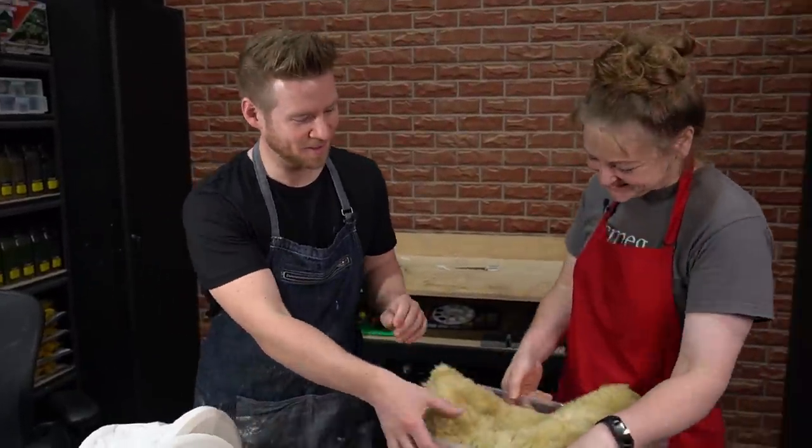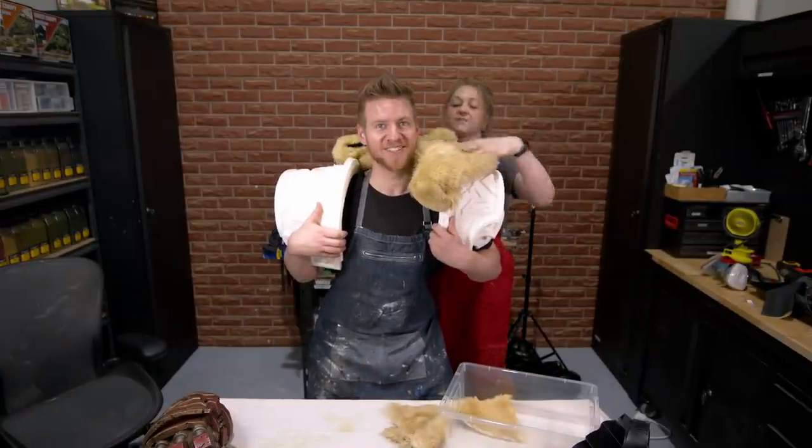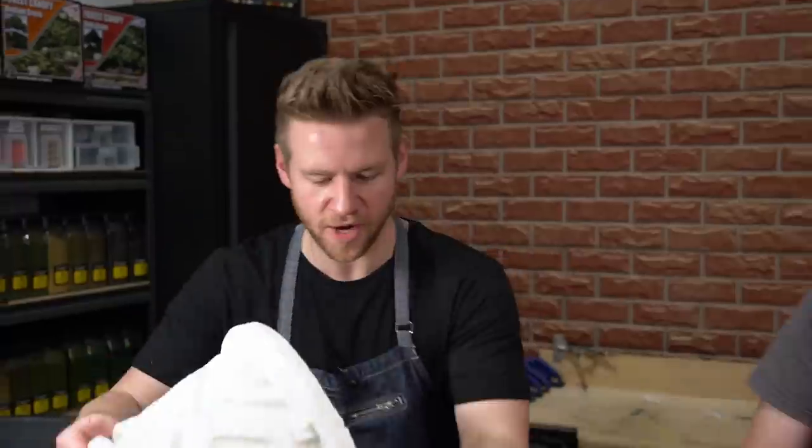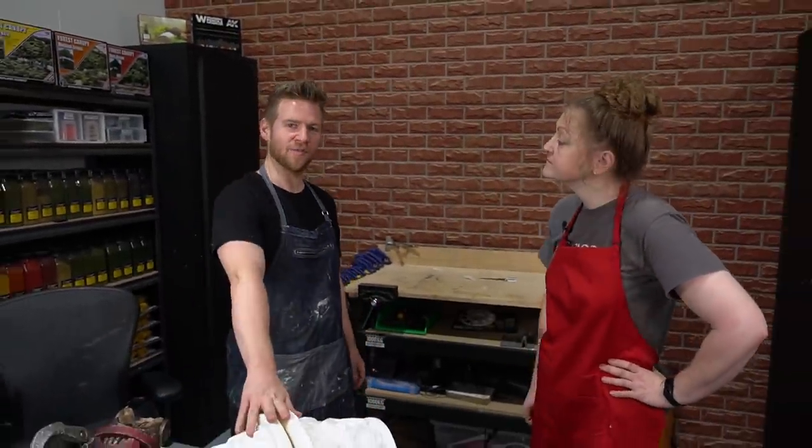There she is, my lovely assistant with the Corp Cadab — lovely, fluffy bear fur. Yeah, that's what we want. The problem to solve now, Amy, is to make it wearable. Divide and conquer, because I have a paint job to do.